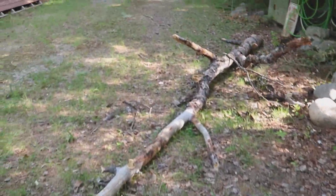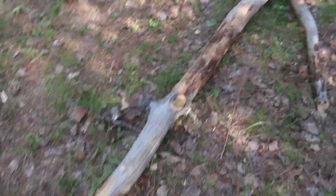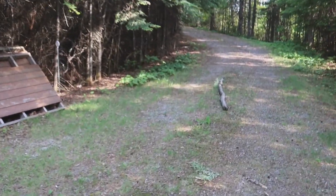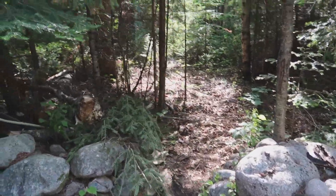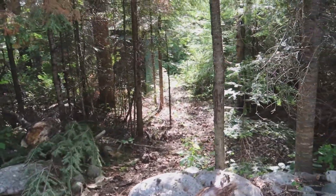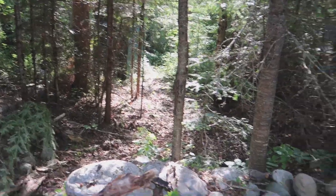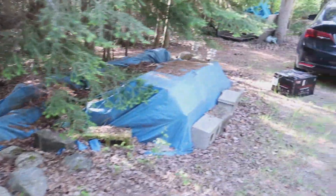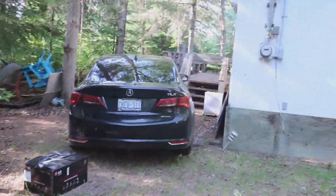So right now, tomorrow's plans are gonna be: get rid of this tree, chop it up, go further up the driveway, remove some more wood, explore some of these trails. There's an outhouse down there, an old garage — two garages actually down there — and another dock, so another entrance point to the lake. For right now, I'm gonna go eat some food and go to bed. Alright, goodnight.